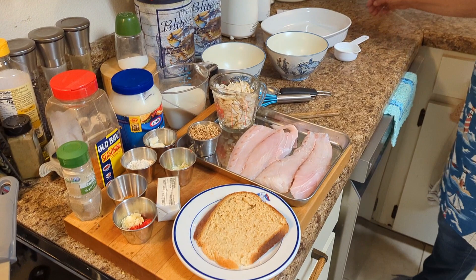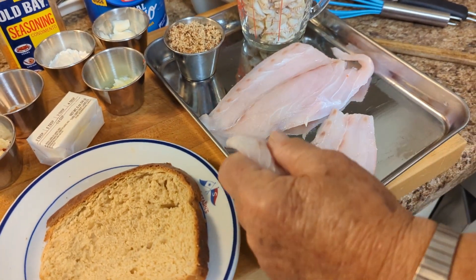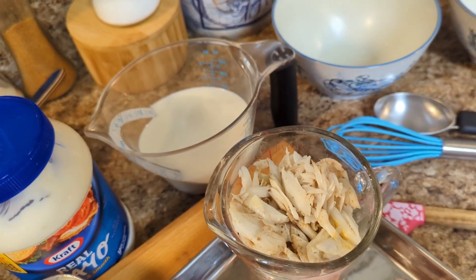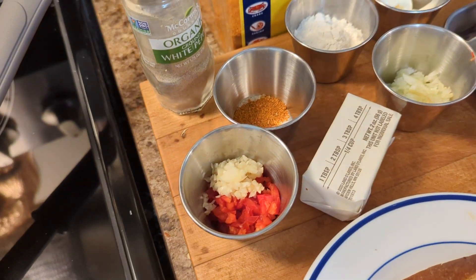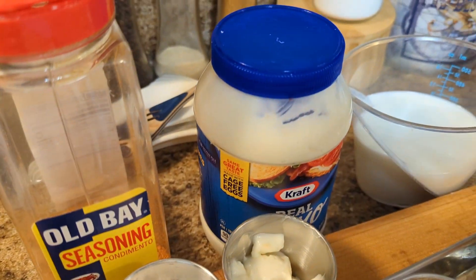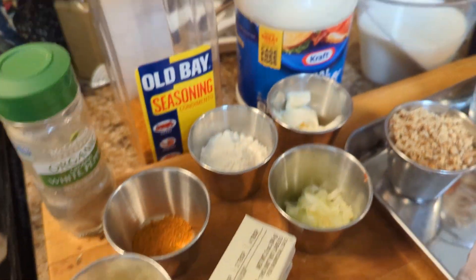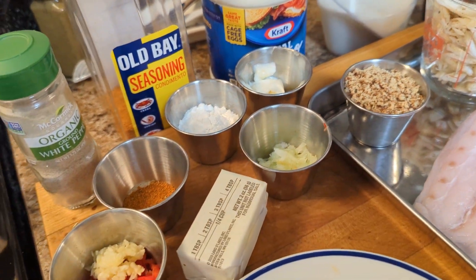We're going to have black drums stuffed with crab meat and baked in a creamy white sauce. For that recipe, here are the ingredients you're going to need. We chose the thinner fillets because they're easier to stuff. You'll need one cup of crab meat, one and a half tablespoons of finely chopped celery, half a teaspoon of sweet red pepper, half a teaspoon of Old Bay, an eighth teaspoon of white pepper, one and a half tablespoons of mayonnaise. For the sauce you'll need two and a half tablespoons of butter, one and a quarter cups of milk, two and a half tablespoons of flour, one and a half tablespoons of sweet red pepper, and one teaspoon of finely minced garlic.